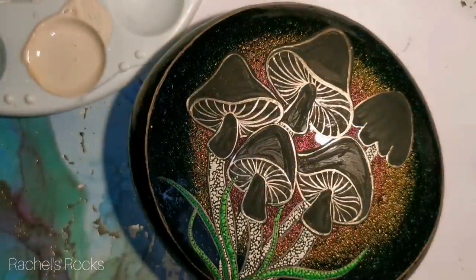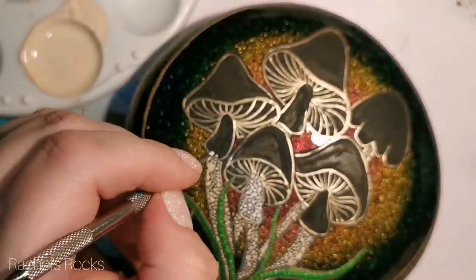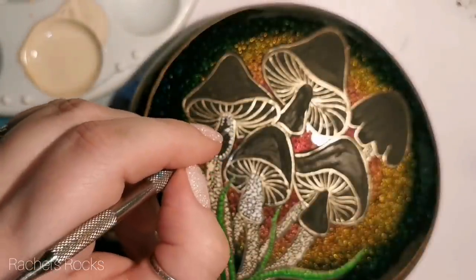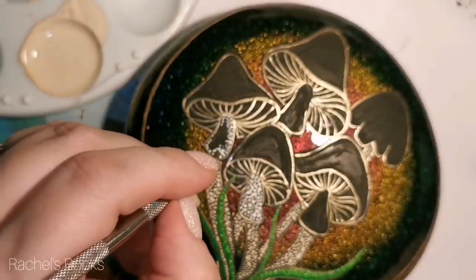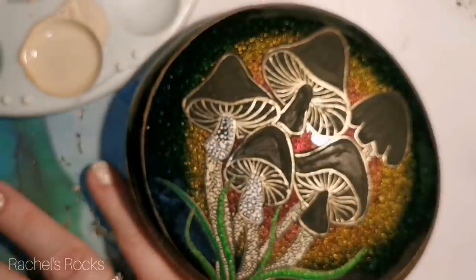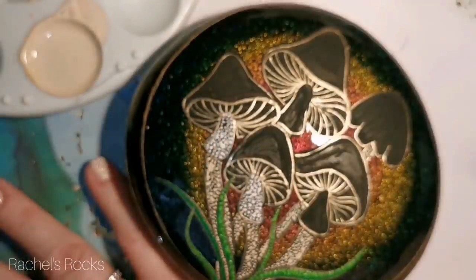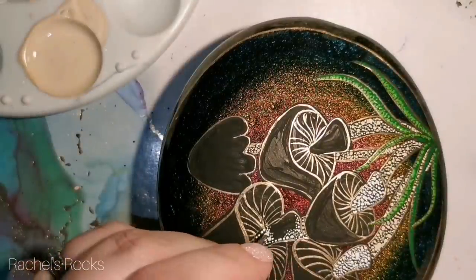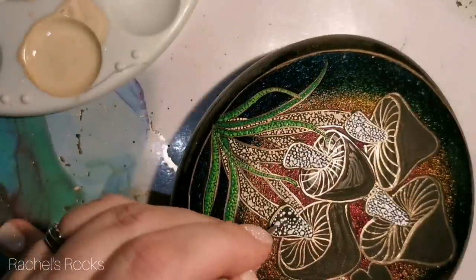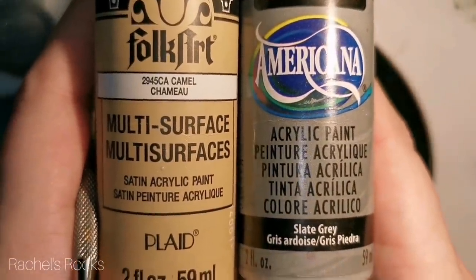If you want to skip through and see what this turned out like to decide if you even want to bother painting with me, just skip on over. If you want to try it, I'll be here when you're ready. You can see I'm doing the ring now — that's just what it's technically called on the mushroom. I'm doing just white in this area. I've sped it up so you don't get bored. All my stems are still that same off-white camel color, and then white at the top where the ring is. Now I'm using slate gray mixed with camel.